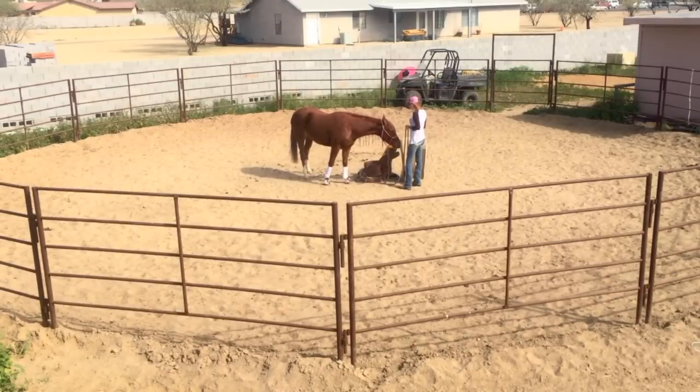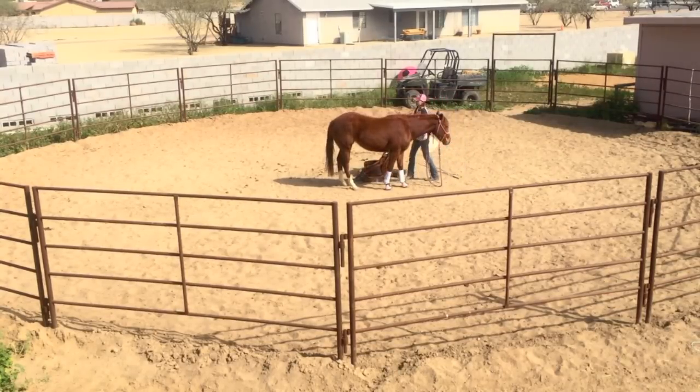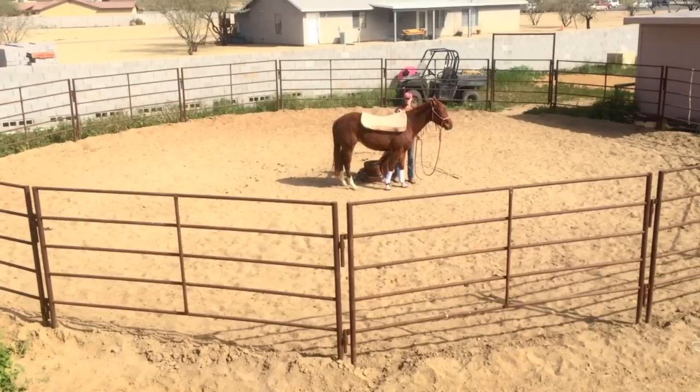I'm going to start with Chobet in the middle of the round pen and just let her familiarize herself with the tack. I'm cutting a lot of this out for time, but you really want to allow your horse the opportunity to explore the saddle and the pad on the ground. Also pick it up, hold it around them, smack it, and really let them get used to it before you start throwing it up on their back.